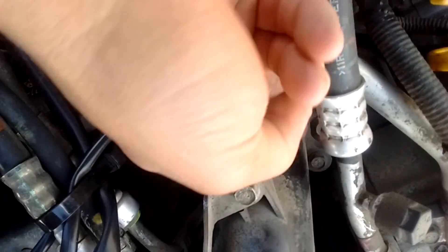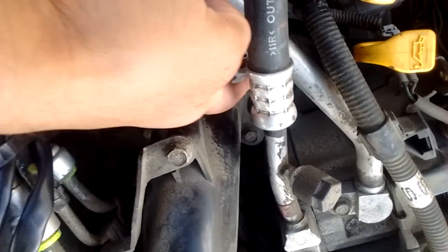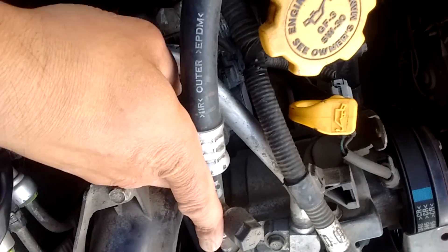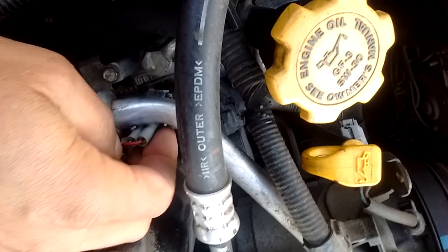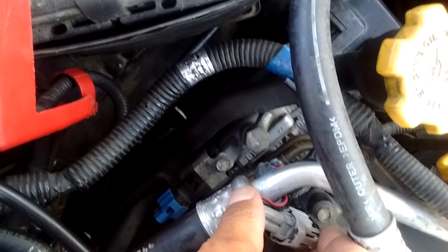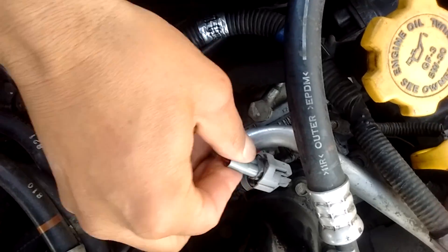Now I take the other clip and just plug those two together. These two go in just like that, pushing together, so you get that nice positive click. And there it is.